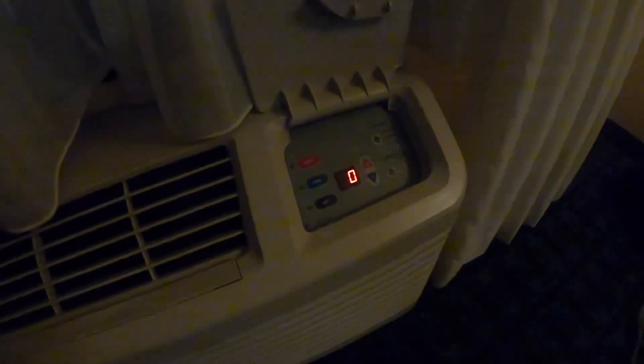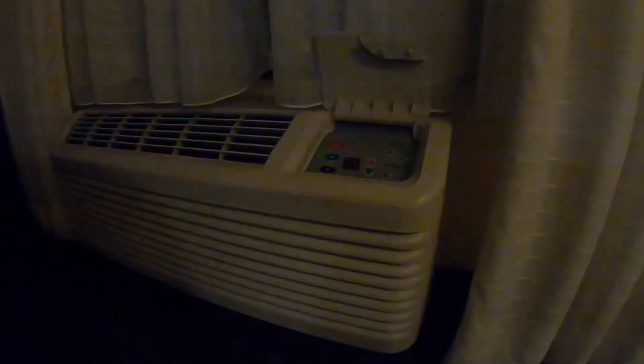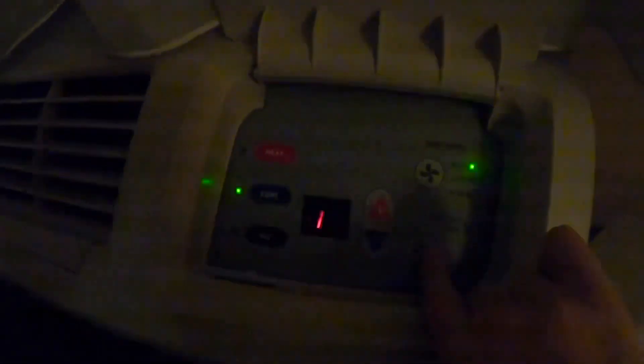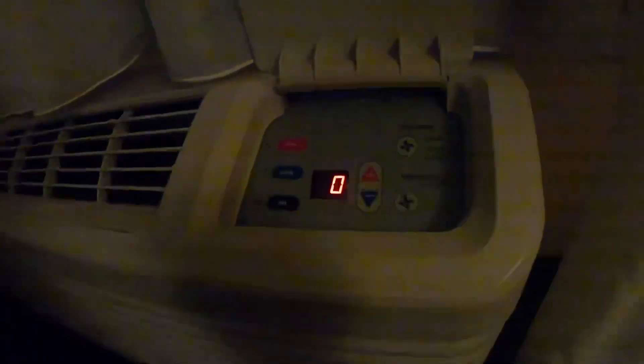Now, tomorrow we're going to be staying at another hotel with a 2002 Amana PTAC, so that should be exciting. Here it is by fan speed. Sounds like this might have a DC motor, but I don't think it does. Then constant fan — it's not working. The digital controls are going out, of course, but I prefer to have mine on constant fan mode.